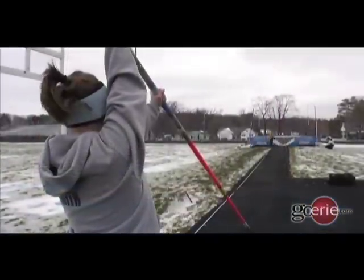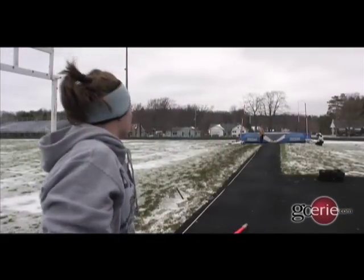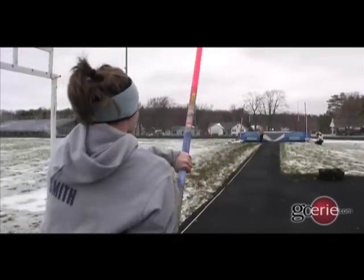I mainly focus on my drive because you need that to get into the pit, and if you don't get into the pit, that could be a serious problem. You could get hurt or anything like that.